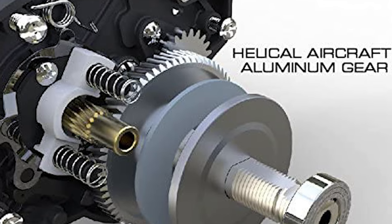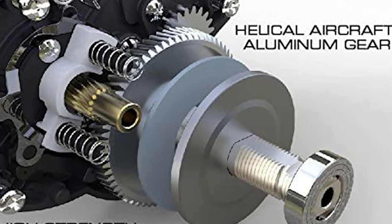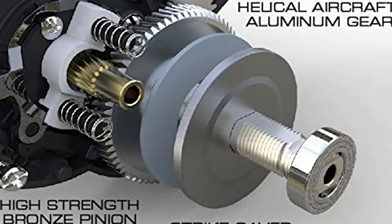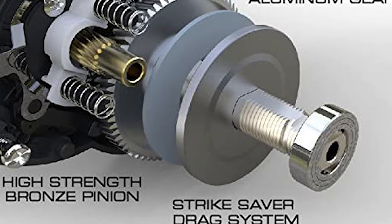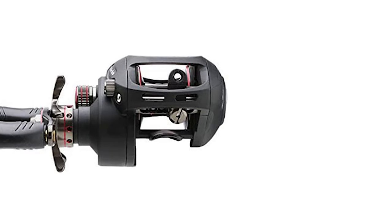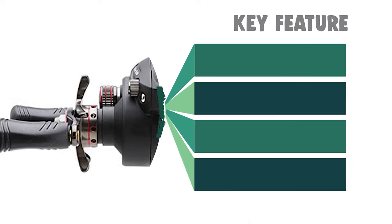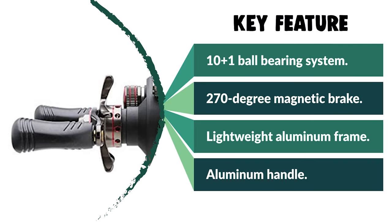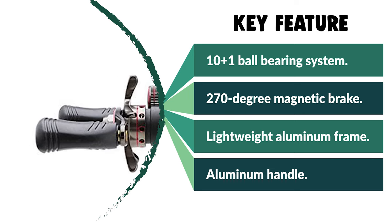It also comes with a swept-back handle with EVA grip knobs that provides comfort for long days on the water. The Ardent features a 7.3:1 gear ratio in right-handed retrieve only. The corrosion-resistant components of the Ardent Baitcasting Reel will give you hours on end of fish-fighting performance. It can be used for freshwater or saltwater fishing.